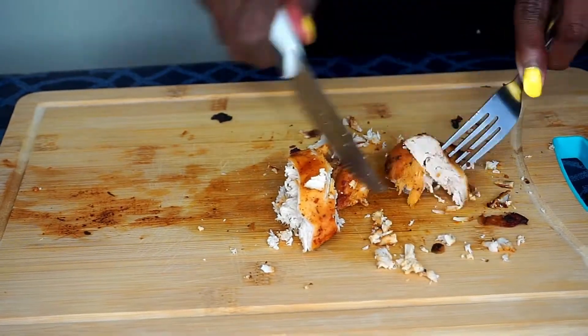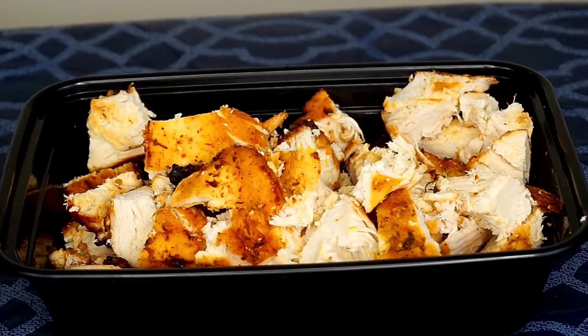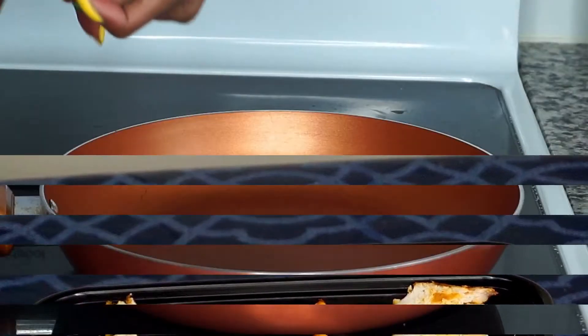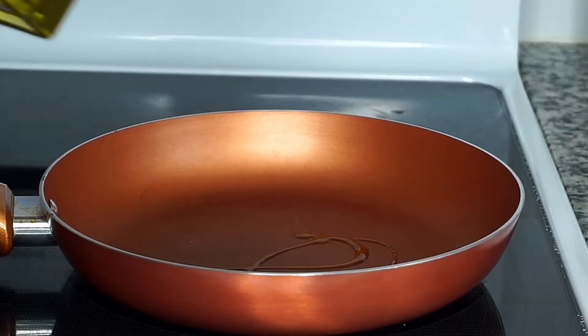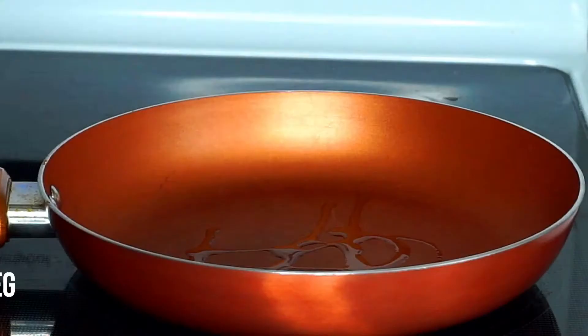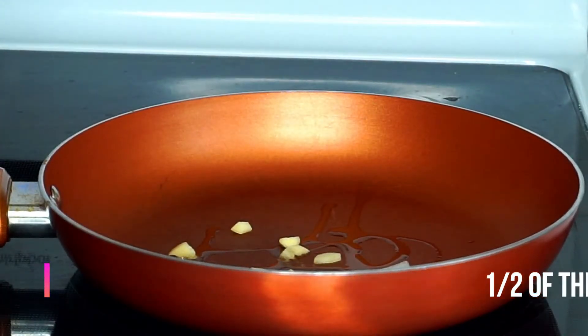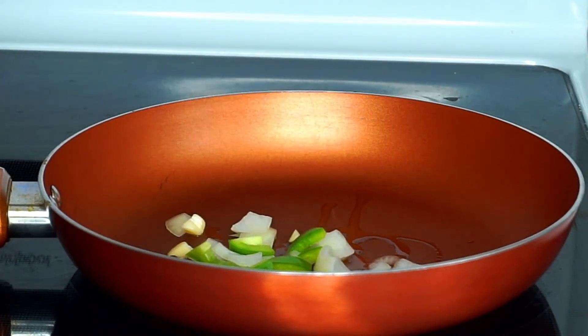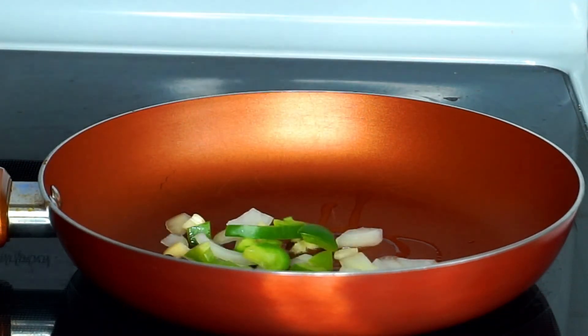Once I'm done I place the pieces of chicken in a bowl and set them aside. Next I'm preheating about half a teaspoon of olive oil on medium heat, then adding my chopped vegetables and giving them a quick stir. I'm going to cook them until they are soft and translucent.